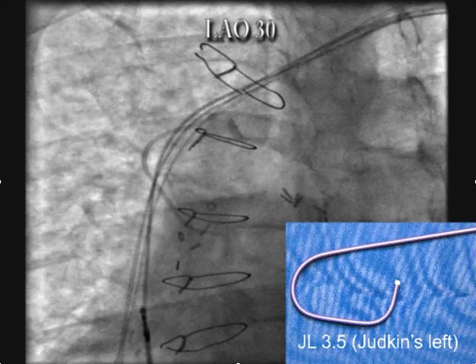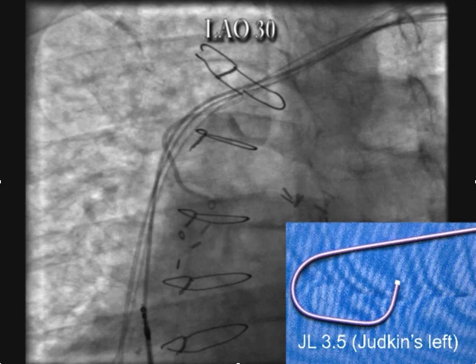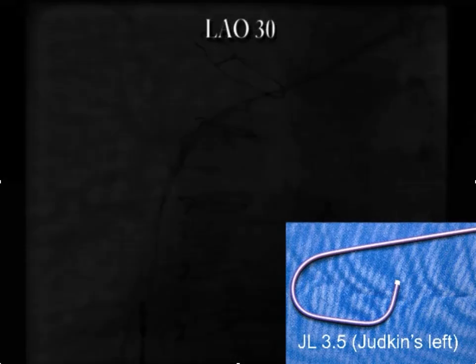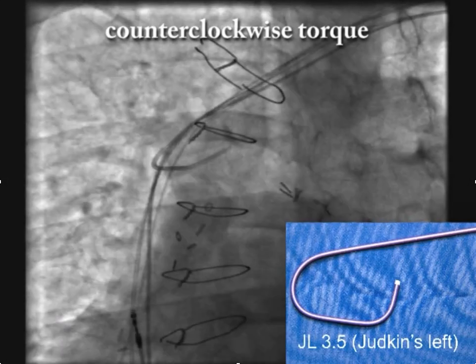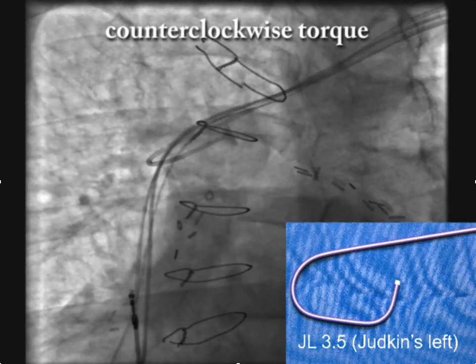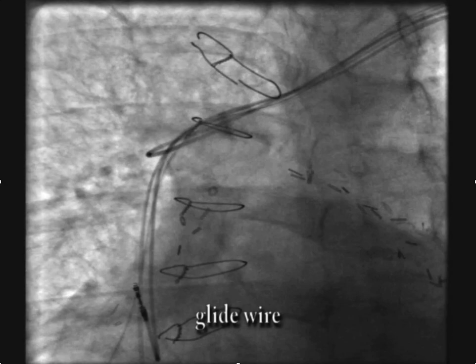To do this, first position the patient in the LAO and you're going to be looking for the azygous vein at the very beginning of the superior vena cava. Remember, it's a posterior structure, so here we're going to apply counterclockwise torque to the Judkin's left and then puff a little contrast, and you can see that that's the azygous.